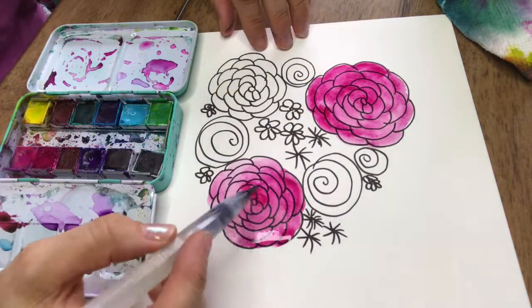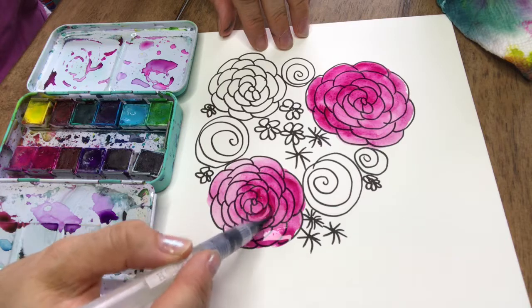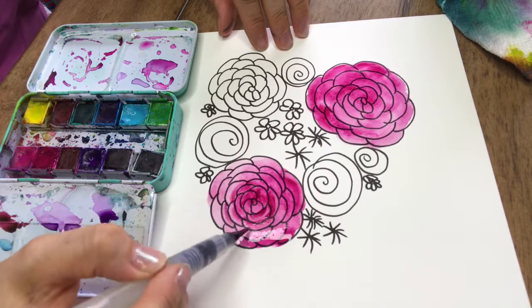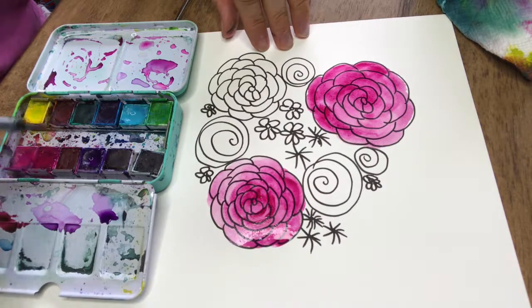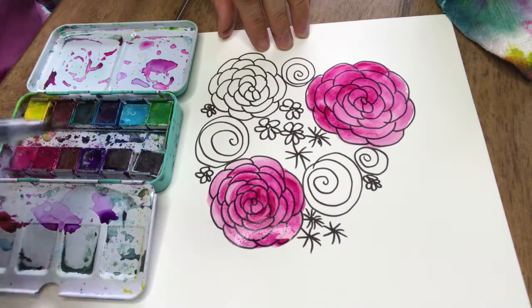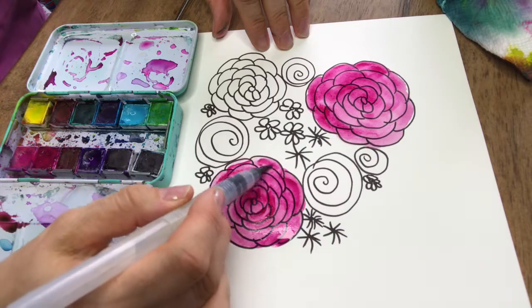Then I'm going to take some paint that isn't as watery and add some dark shading. The dark shading — you can start in the center and then on the inside of each of the petals if you can picture all those curves being petals. You don't have to do this; it's just to give it a little bit more texture and interest, to vary the color in the flower.